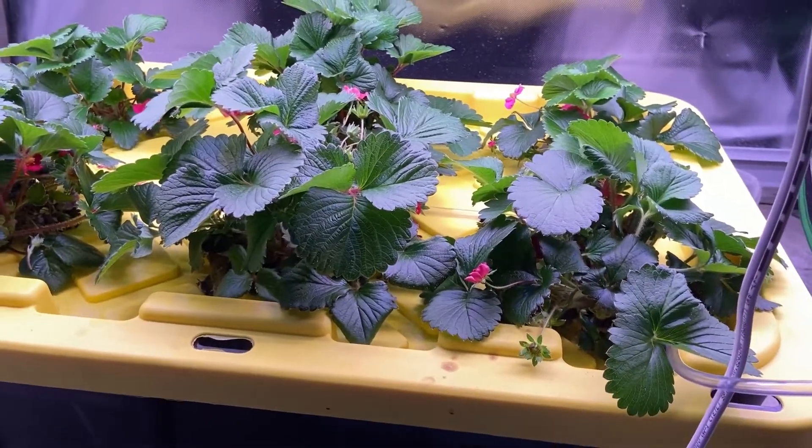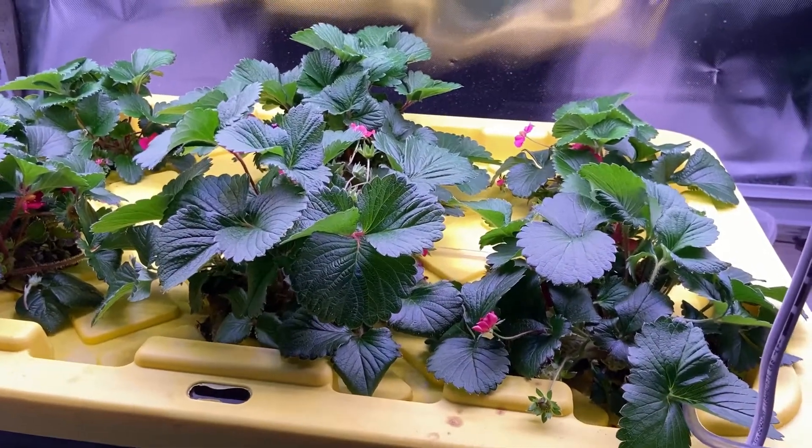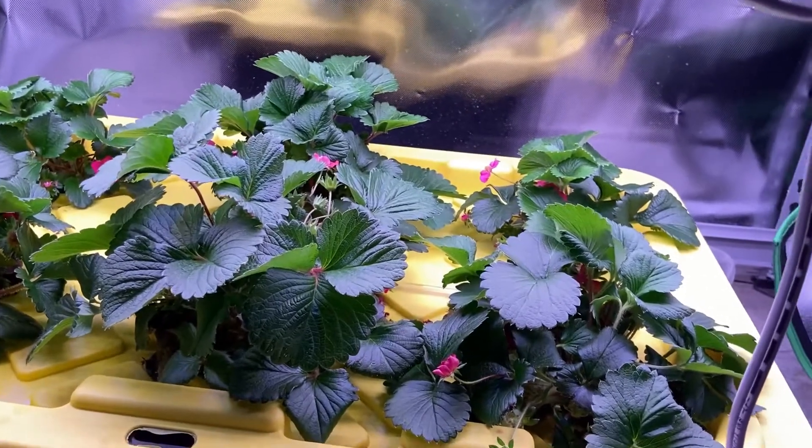Alrighty, I hope I helped somebody out and helped them grow their strawberries. If you have any questions, you can always ask me below in the comments — I answer all questions. Thank you. Have a good day.